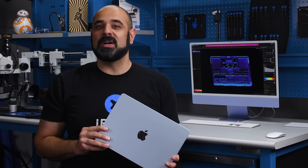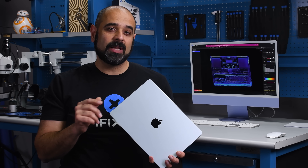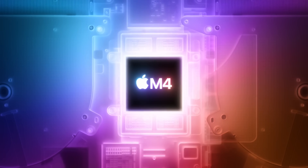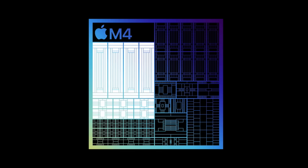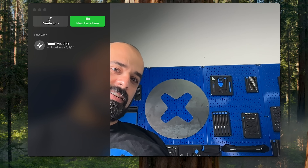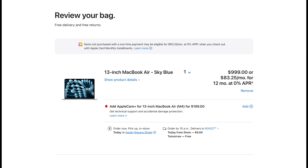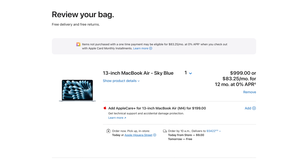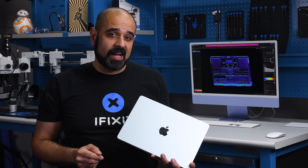Spring has sprung and new MacBooks are springing up on our teardown table. This year's refresh brings Apple's most capable M4 silicon to the iconic MacBook Air, meaning a couple more cores depending on configuration and doubling the base model's unified memory from 8GB to 16GB. The camera gets a resolution bump from 1080p to 4K, and both the 13 and 15-inch versions get a $100 price cut, with the 13-inch coming in at $1,000 pre-tax. So should you run out and buy an iPad Pro instead?